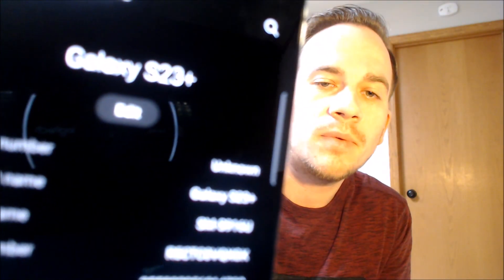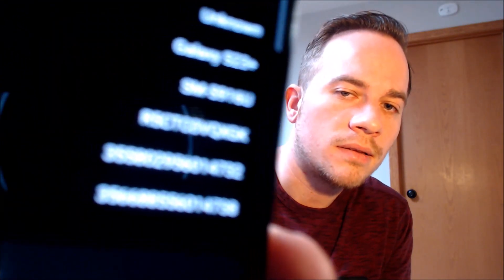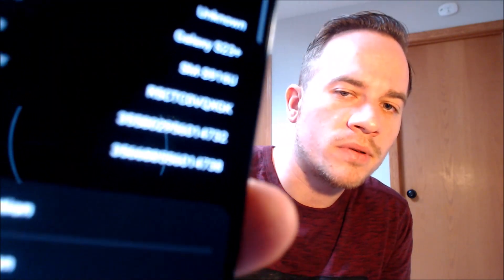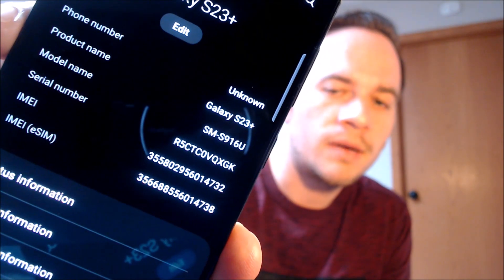While we're here, I'm going to pop into the settings just to show you exactly what we're working with. So when we go under About Phone, we can indeed see that we have an S23+, and that model number there is SM-S916U. So that is the model number of all of the US versions of the Galaxy S23+, no matter which carrier it originally comes from.